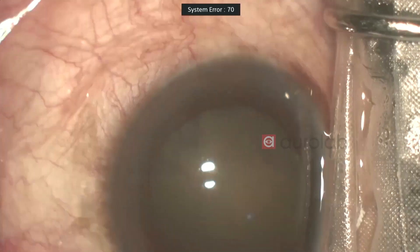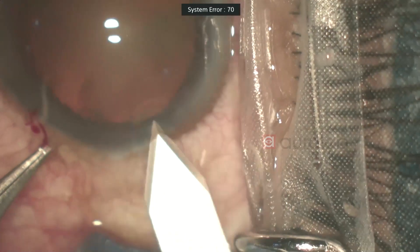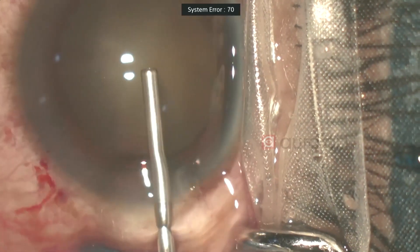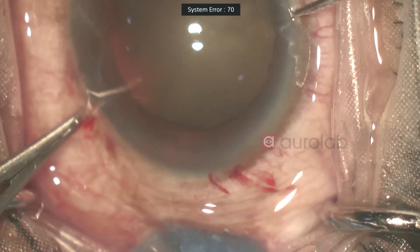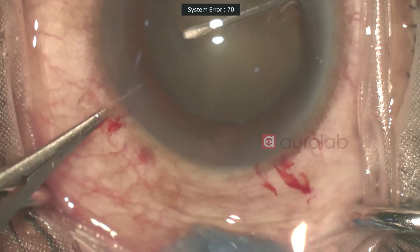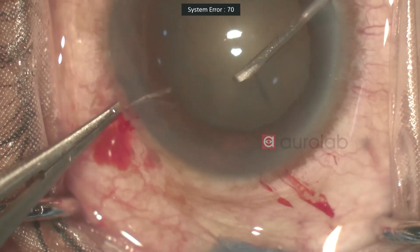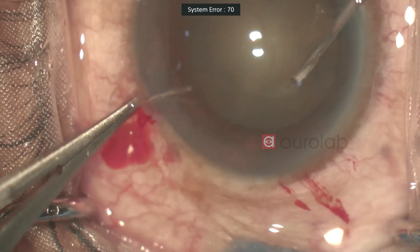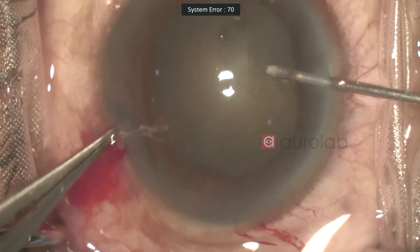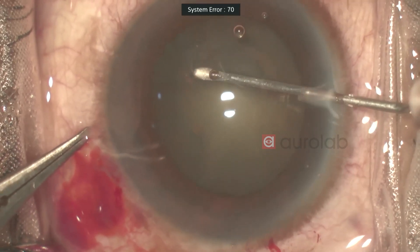I'm starting the surgery using AuroBlades. You'll constantly hear me saying that the patient has a lot of uprolling of the eyes. I'll go a little slow since she's moving a bit and I don't want to compromise on the size of my rhexis. Trying to make it around 5.5 mm — and yes, this is around 5.5 mm.